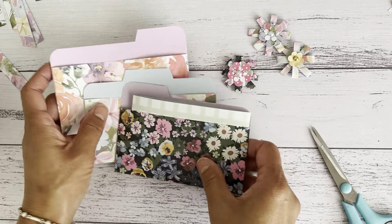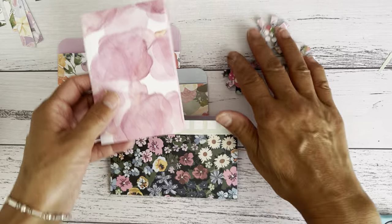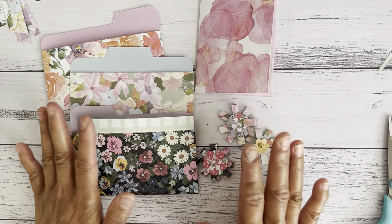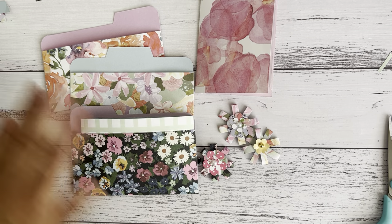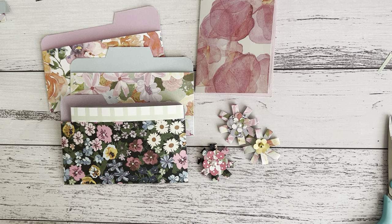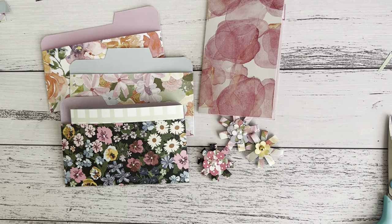I hope this was a fun tutorial. I've done three tutorials for you in this one video and that was pretty quick to make all of these. I hope you have a go and that these are something you like to make, because I do love making pockets of all kinds. I hope you enjoyed this tutorial and I'll see you soon in my next video. Bye for now.